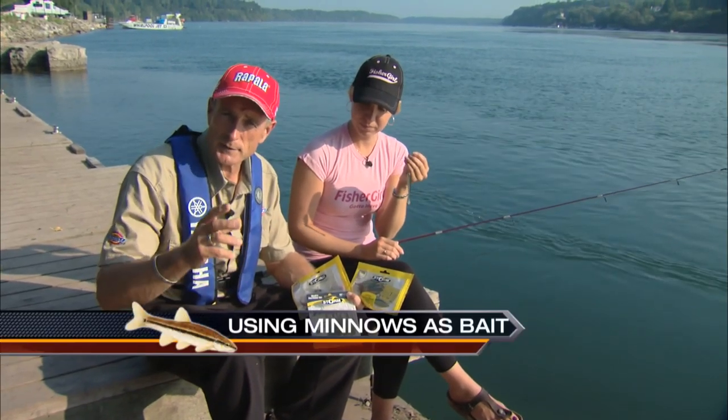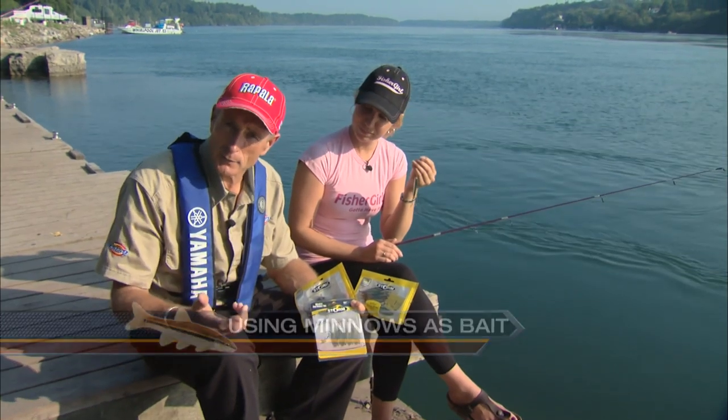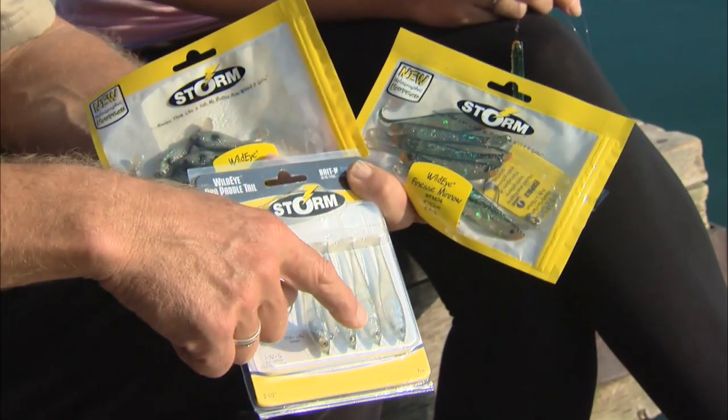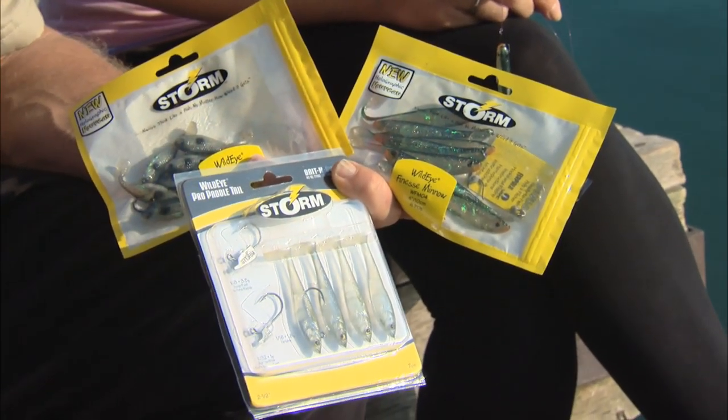If you're planning on going after large fish that eat smaller fish, one of the best baits you can use is live minnows. Sometimes you can't find live minnows, or you don't want to use them — well then you can use plastic grubs like the ones I'm holding here, anywhere from an inch and a half, four inches, or even in between.